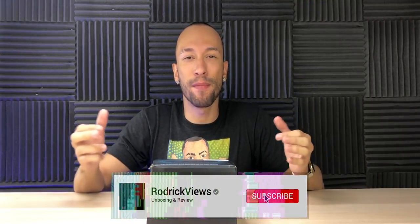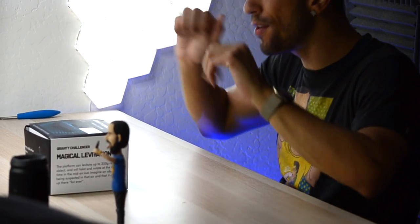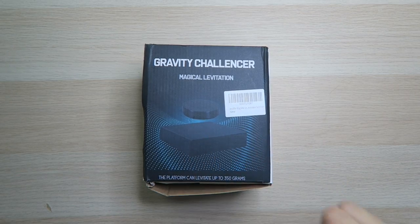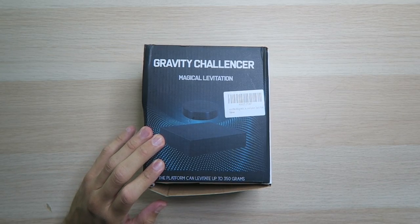I've always wanted to make things float — although to be honest, I've always wanted to make myself float, which apparently isn't gonna be happening anytime soon. But we are as close as we can get right now in the studio, because today we have a gravity challenger magical levitation platform. This platform can levitate up to 350 grams of weight and starts spinning around slowly while it's floating. It's actually pretty cool.